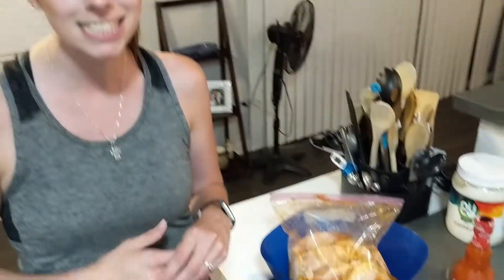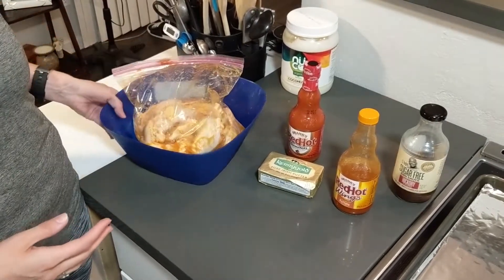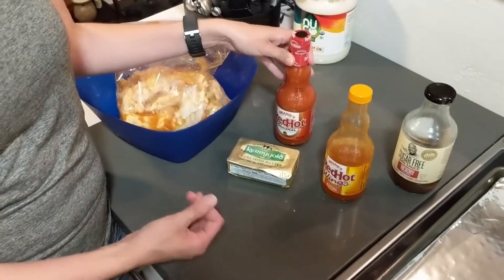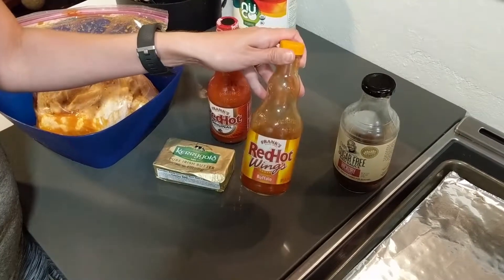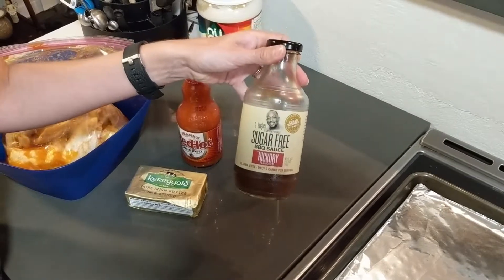So today we're going to do buffalo wings. As I was putting this together I realized just how simple it is — you just have the wings, which I've already prepped and had marinating in the buffalo sauce. I wanted to show you guys that you can actually make your own buffalo sauce because it's really just hot sauce and butter mixed together, so you can refer to the recipe for that. I went ahead and used Frank's buffalo sauce because it's a little bit easier. I also wanted to show you one of my favorite things — the sugar-free barbecue sauce, hickory flavored. They have a couple of different kinds, and I do use this when making the wings. I'll show you that at the end. So here we go!